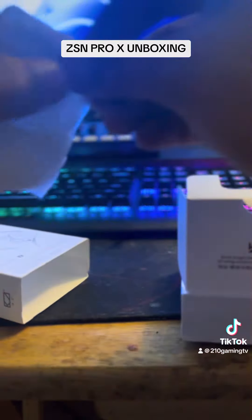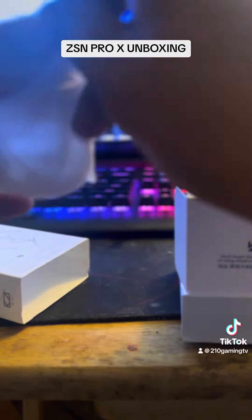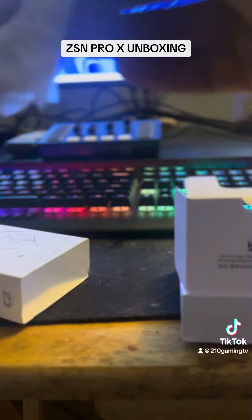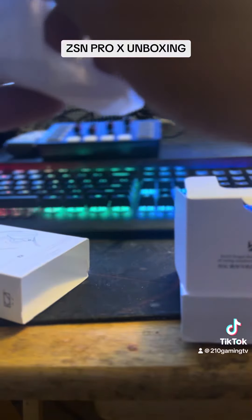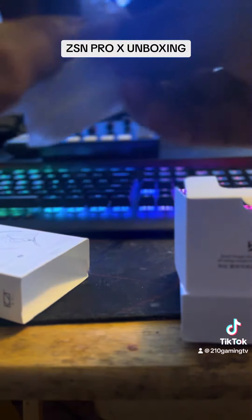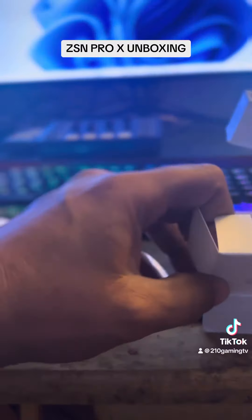It comes in this little pouch. I'm assuming these are the headsets — yes, this is the headset. It's kind of hard to open. Let me try to open it real quick. Right here we have a white cable, and here we got the ear tips.